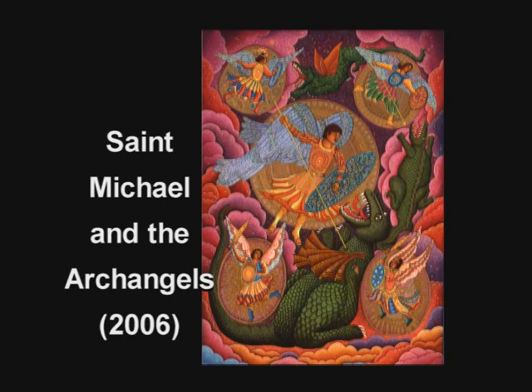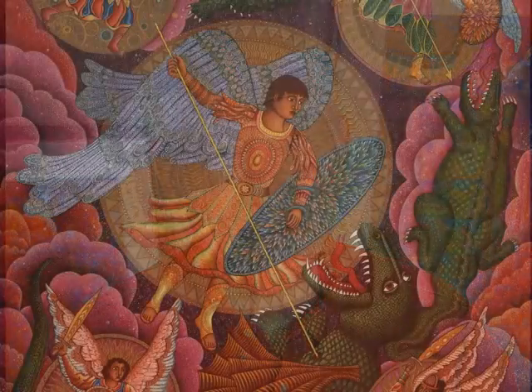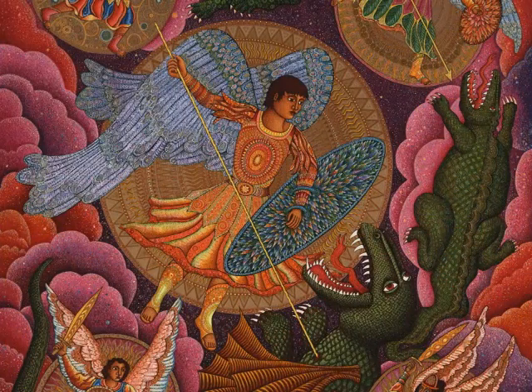I always liked St. Michael, and as a child we would get little holy cards and then we'd say the prayer about the angel of God that would protect us. And so the idea of angels, and especially St. Michael, who is such a wonderful angel — often they've considered him as a warrior.